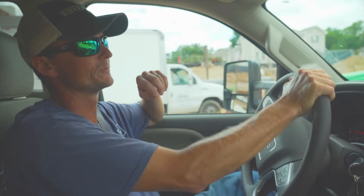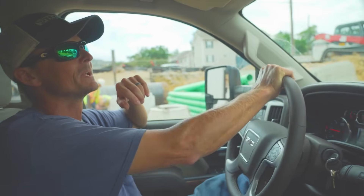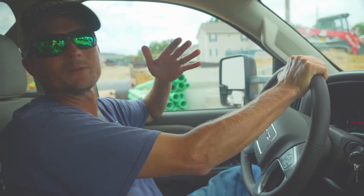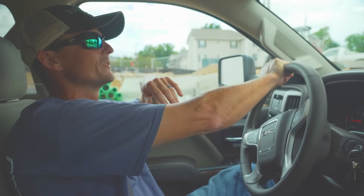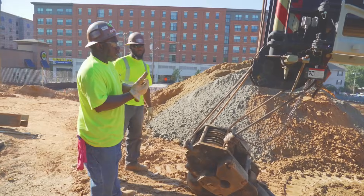I'm headed out right now to go to the tractor supply to pick up a few things to keep the job going. But I don't have to worry about everybody standing around wondering what to do — we've got a good enough team on site to keep work going even if I'm gone.